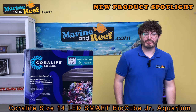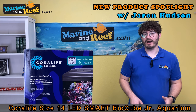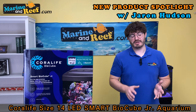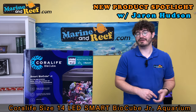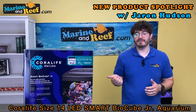Hello everyone, this is Jaren from marineandreef.com and today we're going to do an unboxing video of the newest Coralife BioCube, the Smart BioCube Junior. Here at Marine and Reef we've seen multiple generations of BioCube - the Oceanic BioCubes, the Coralife BioCubes, the Coralife LED BioCubes. Now we're on to the Smart BioCubes and this is the first one, the Junior.